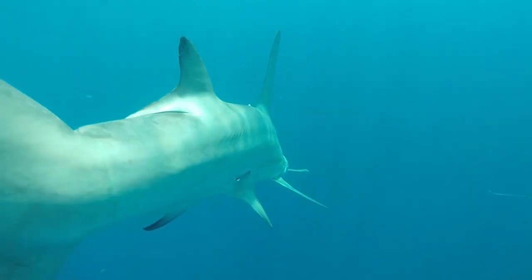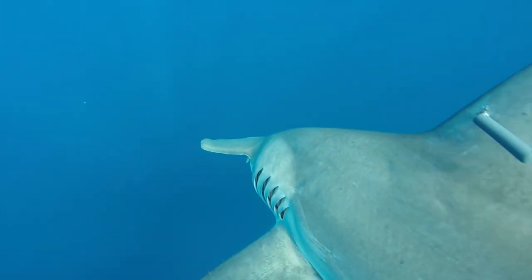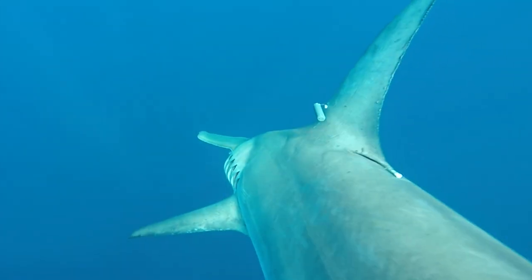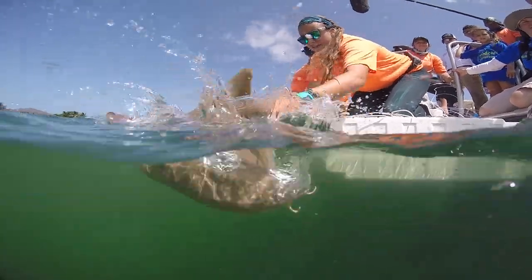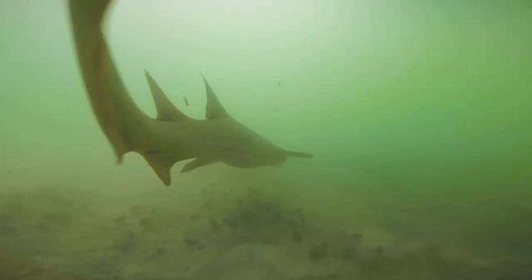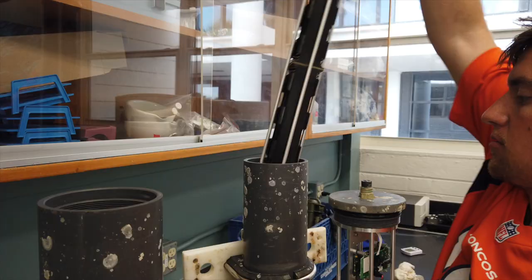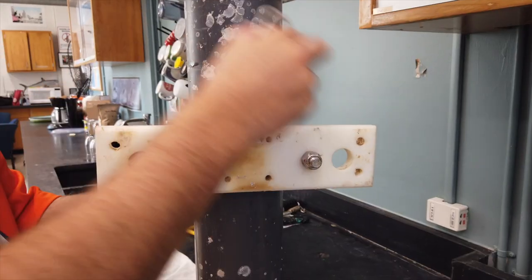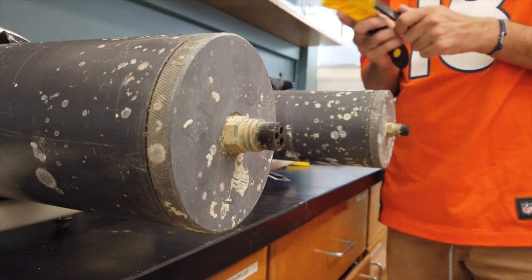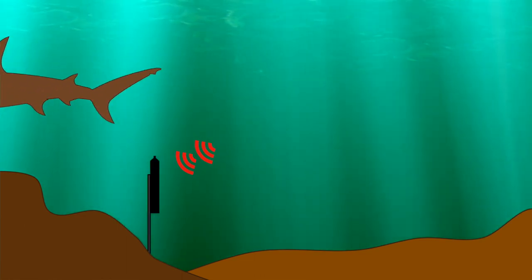For my project specifically, with acoustic tags or transmitters, for hammerheads we attach the tag to the dorsal fin to reduce the stress the shark goes through. For nurse sharks, since they're a very hardy species, we make an incision into their body cavity, place the tag inside, and sew it up. The acoustic transmitter acts kind of like morse code — it gives off a set of eight to ten pings. Whenever a shark comes within a certain distance of an acoustic receiver, that receiver listens for those pings, and if it picks up all of them at the right intonations, it can identify which individual shark was there.